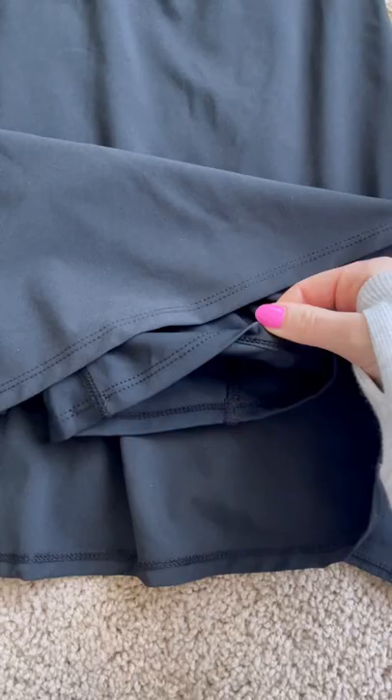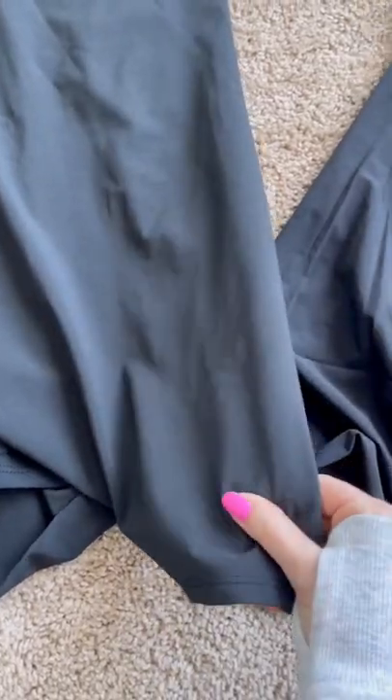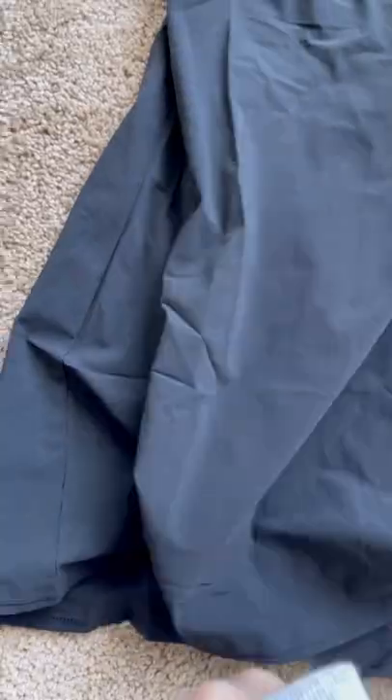The Abercrombie shorts do not have anything sticky, but the Outdoor Voices shorts do. I like the material of the Abercrombie one better. The Outdoor Voices one is more of a nylon parachuting material.